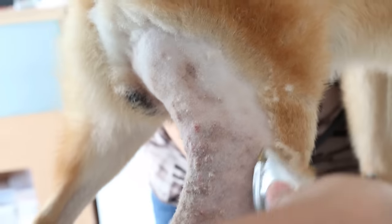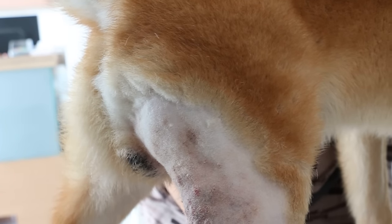Where did he get it? From puppyhood. This is a common thing. And it's very itchy, so the dog bites it. And the more he bites, the more he spreads. I'm so surprised he didn't spread to the other parts of the body.